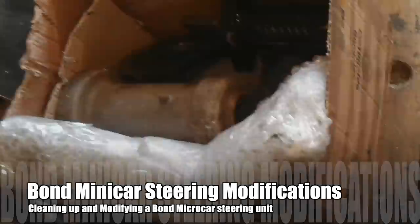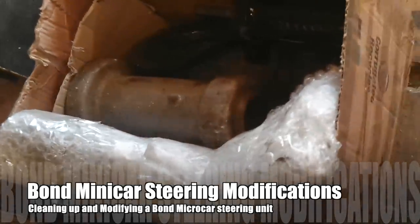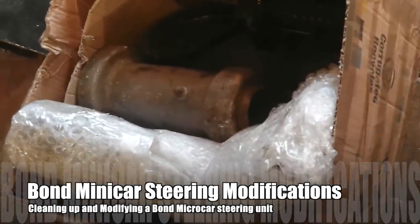Hi, I'm Paul Hopewell. I make all sorts of components in my workshop. These videos show you how I got on.